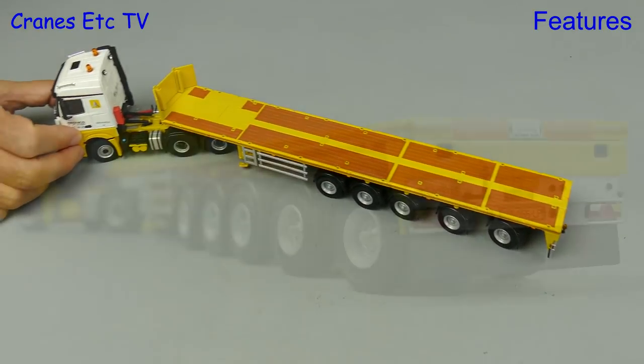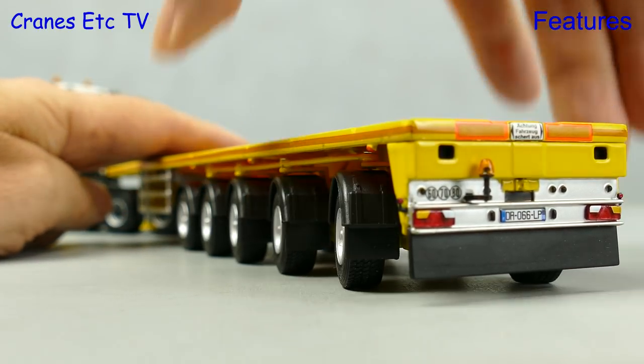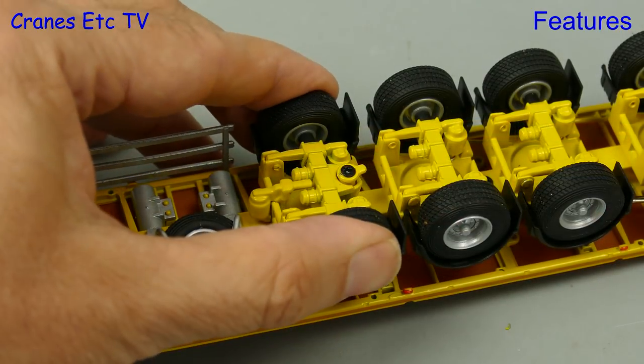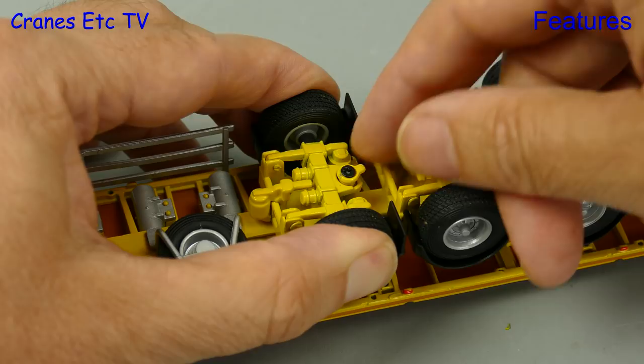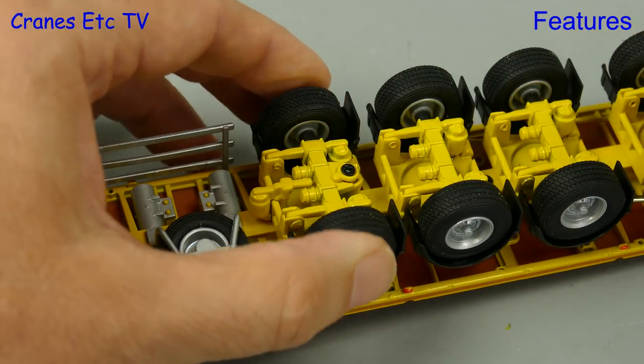Let's have another look at the proportional steering, and from this dog's eye view it looks realistic. Another feature on the trailer is that the first axle can be clipped up out of service, which saves tyre wear if it's running empty.